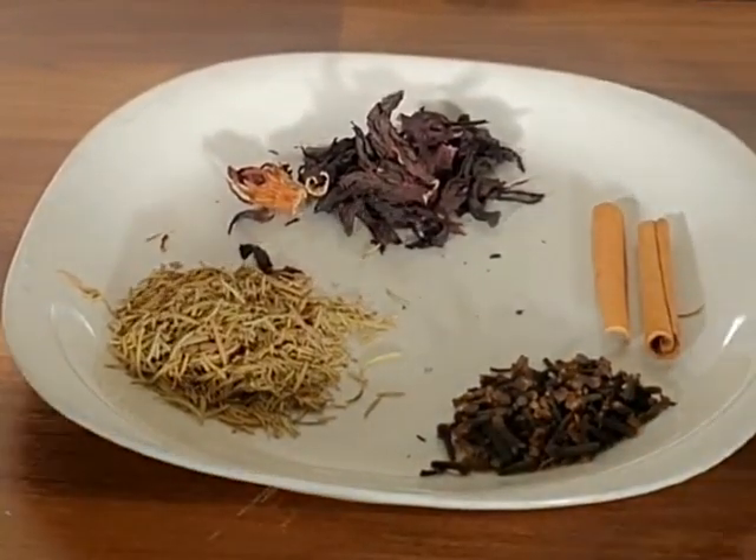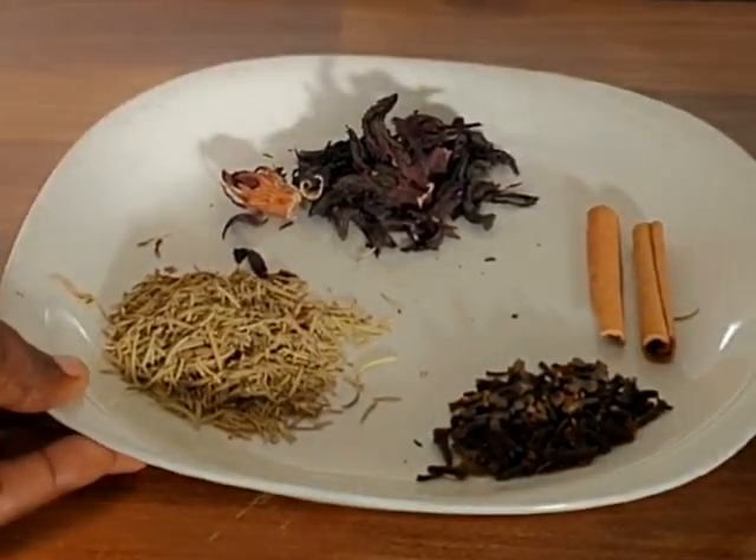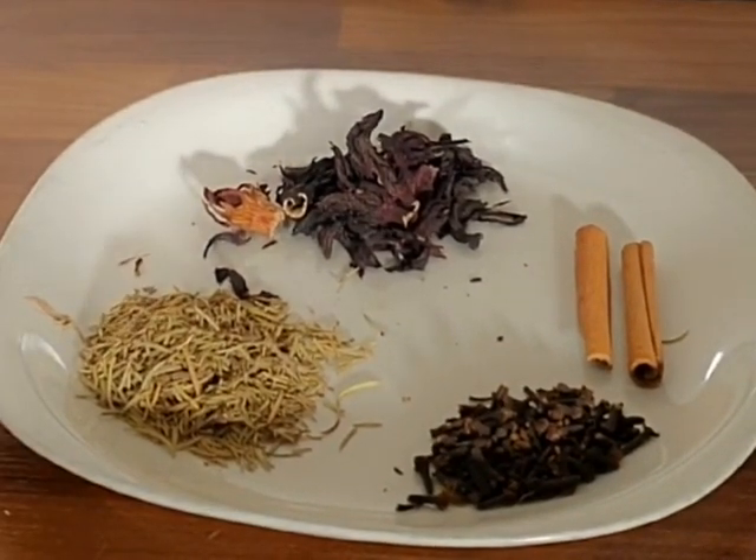Hey guys, Luposh Beauty here. We are making a herbal hair tea today, and I'm using clove, rosemary, hibiscus, and cinnamon.